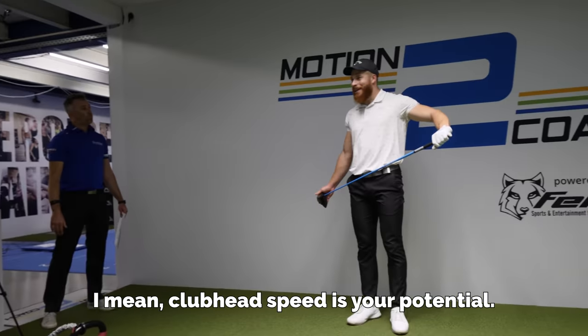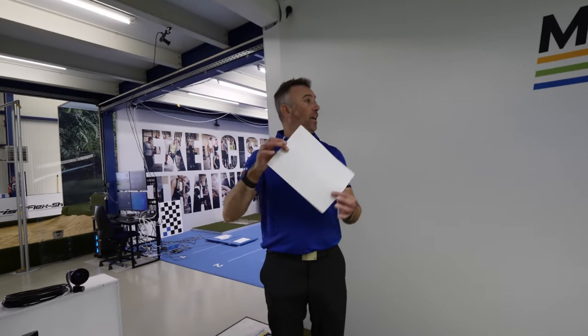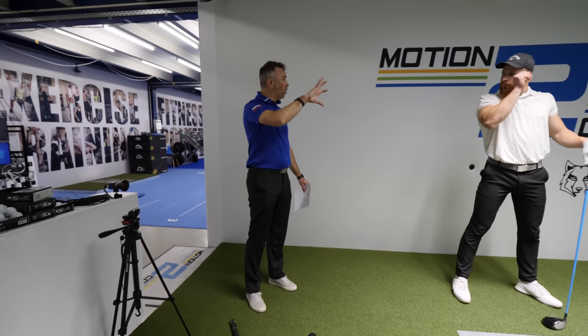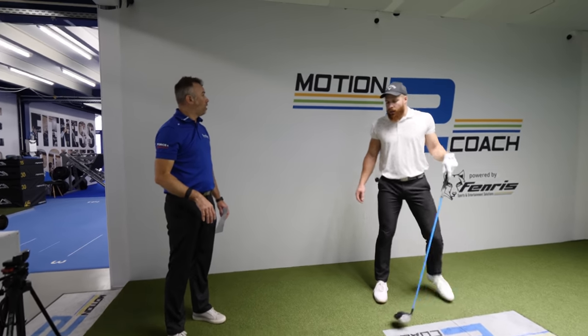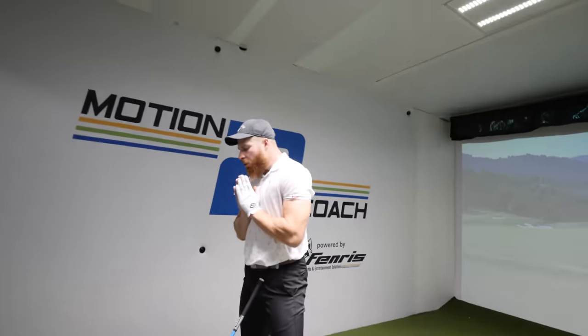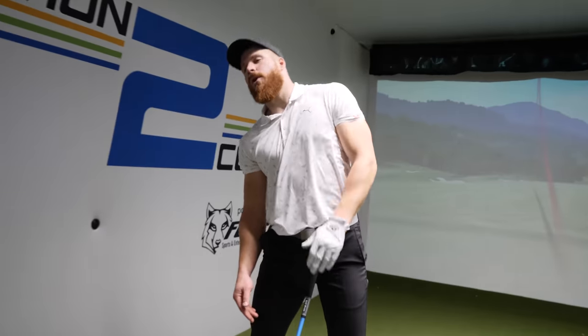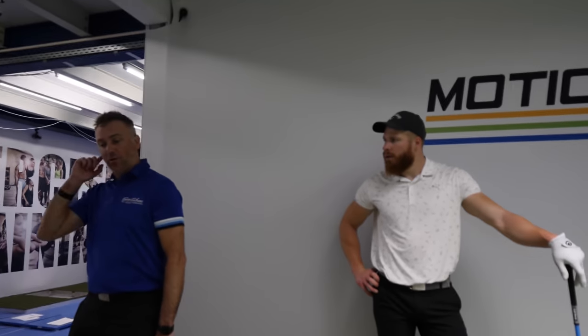Strike location is everything, especially in competition. Club head speed is your potential, but your true potential is actually your ball speed. We're only going to get ball speed if we get it out the center of the face. I always try to get back to a feel, a swing thought for vertical — what would you recommend? I'd go back to just thinking the gear. We start losing that strike horizontally on the face — we're going to use that windmill gear, that cog turning, to stop the face sliding across the golf ball and get the strike more centered. Left shoulder up — just trying to think left shoulder almost going to the right ear.